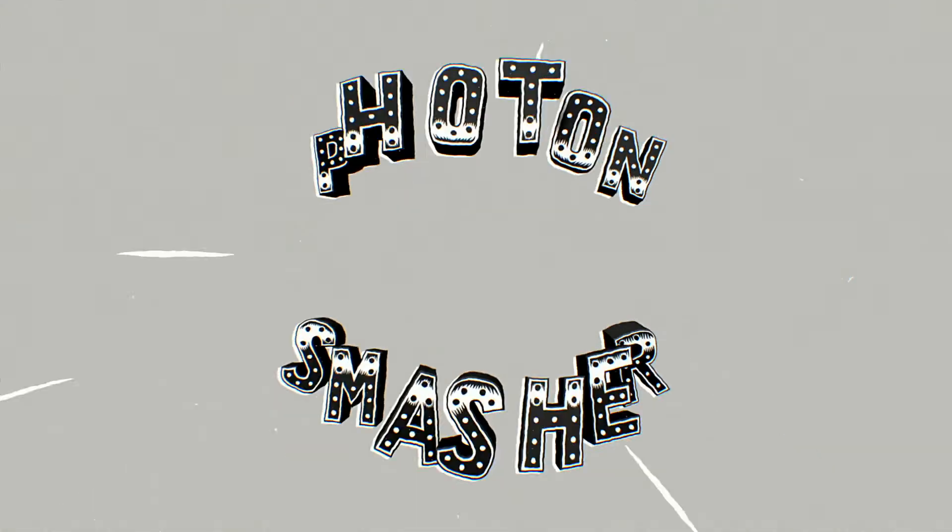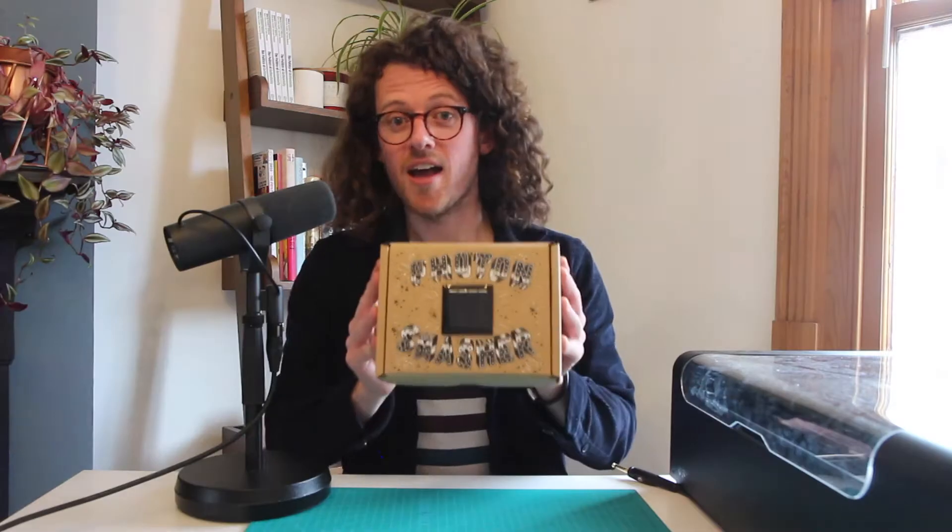In 2020, I designed and released the Photon Smasher — an instrument for listening to and making music with light.